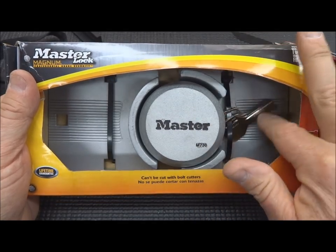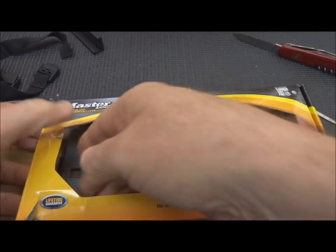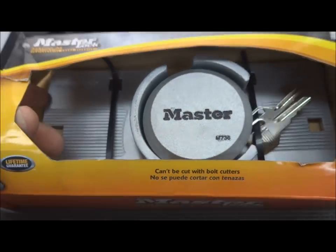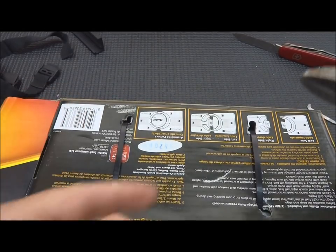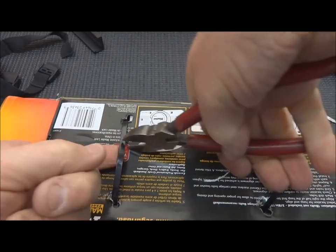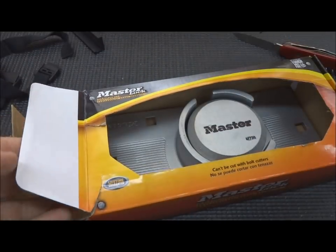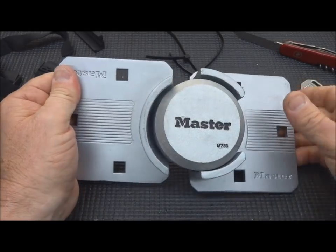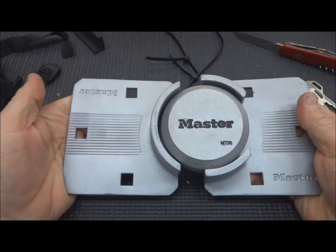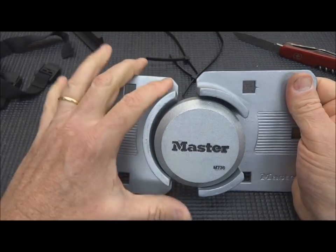The model looks like M736. Got our keys in there, so let's get it out of the box. It's tied in with some zip ties. Very, very heavy-duty — this is really a heavy steel lock with Master Lock plastered all over it.